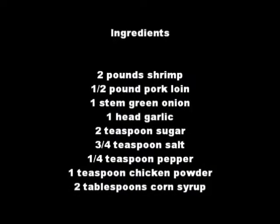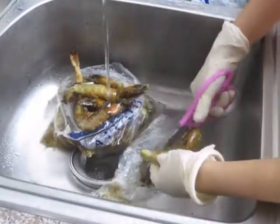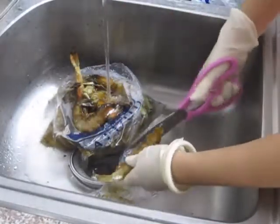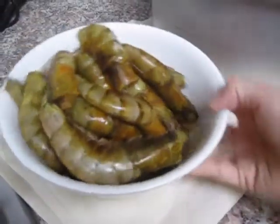The ingredients are posted in the info box below. Wash the shrimp under cold water. Cut off the tip of the head and cut off the legs. When you're done, the shrimp will look like this.